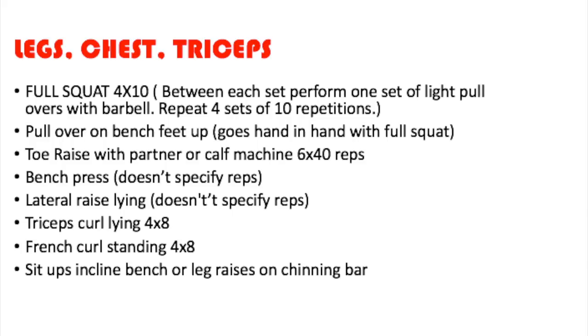Keep in mind this is Reg Park's advanced routine, because he did train full body. His son JonJon talked about one of the other routines he did. So that gives us three variations: the one JonJon talked about, full body, and then this advanced routine — legs, chest, and triceps / back, shoulders, and biceps. Starting the Monday workout, you've got the full squat, four sets of ten reps. In between those sets of squats, you perform one set of light pullovers with a barbell — four sets of ten repetitions. Right below the full squat in the book it says pullovers on bench feet up, so I'm pretty sure it's referring to those pullovers done in between the squat sets.